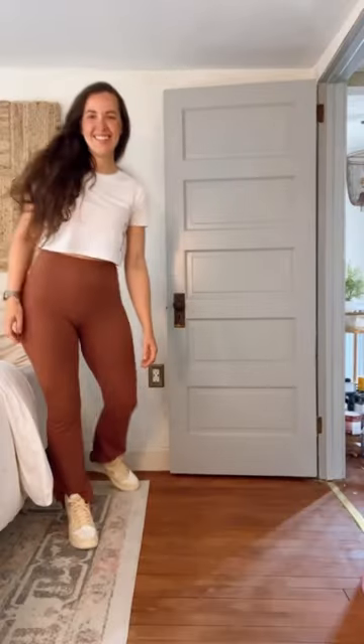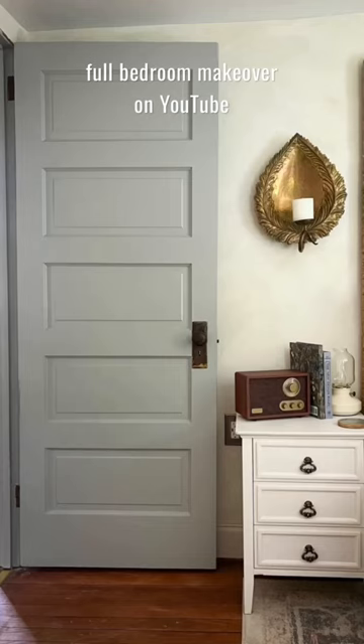Look how good this looks. I love that I got to keep all the character and swap the color. This room makeover is on YouTube.